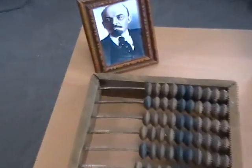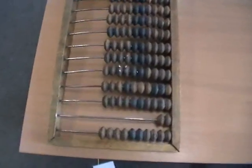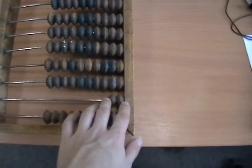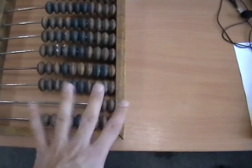Lenin is there watching on as we operate our счёты here. This one is a little bit different from most of the Russian-style abacuses that I see, because it has this rail down here with only two beads on it. Usually there are four.